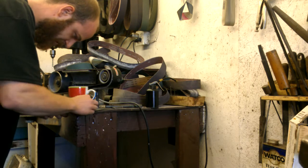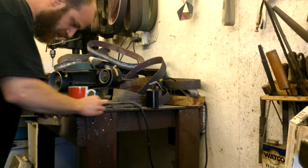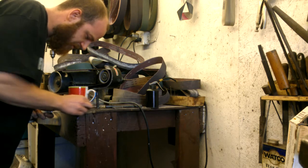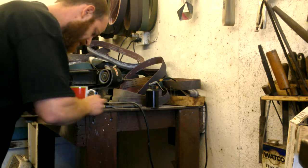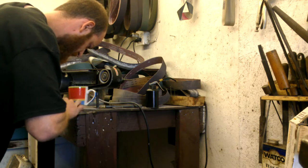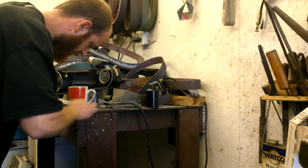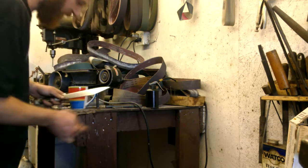You're going to get a satin finish from this — it's not going to be a polished finish, so this blade will no longer be polished unless you put it back on the bench polisher, which just takes a few seconds to bring it back from the Scotch-Brite finish. Just keep scrubbing.